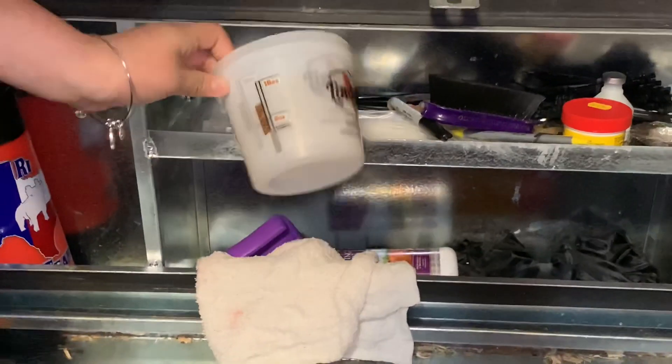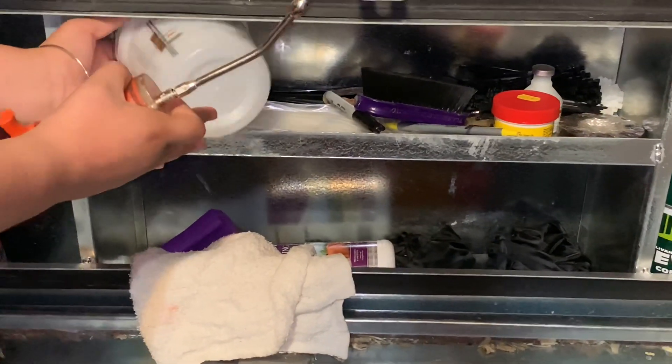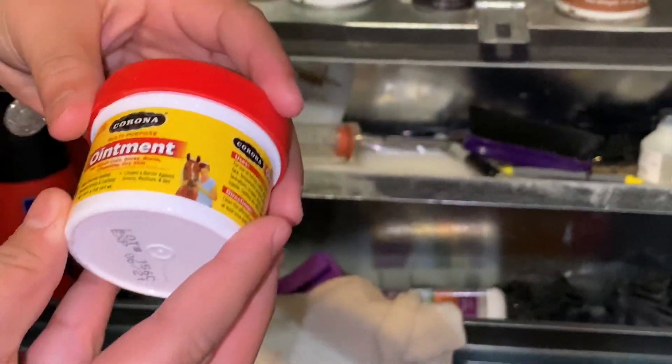We have little measuring cups, brushes, pens, and markers just in case you need to write something. And then a little ointment cream.